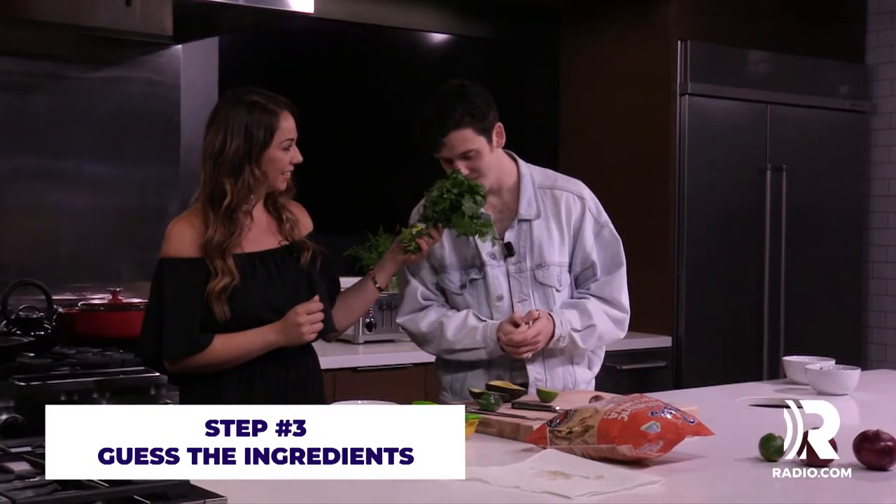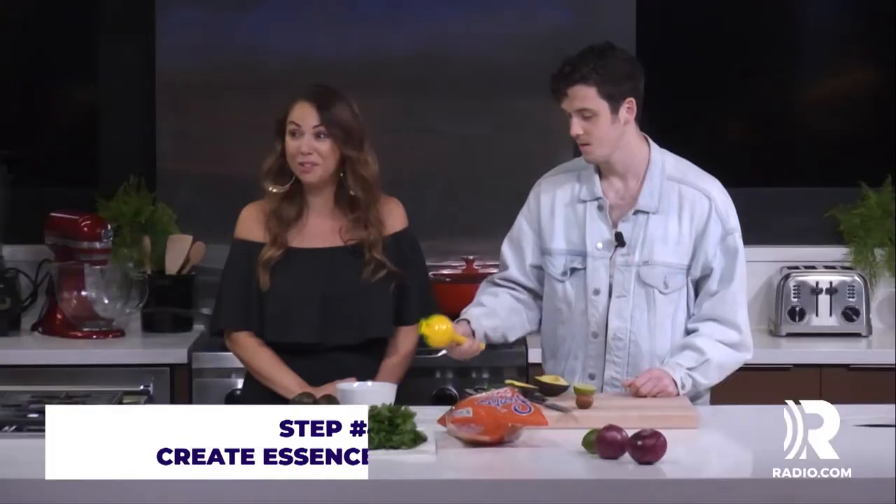Do you know what this is? Gregory, no. Smell it? Cilantro. Nailed it. You're sounding really legit right now.